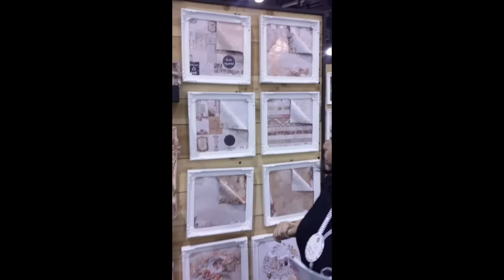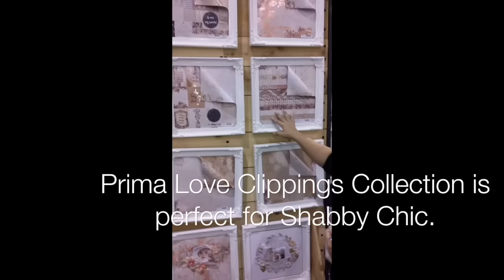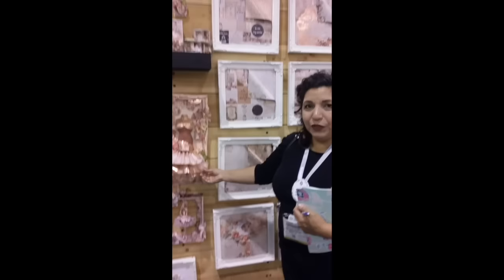Hi everybody! My name is Michelle. I'm from Prima Marketing and we're standing in front of our new Love Clippings Collection. It's beautiful! If you see, we have a lot of rose gold accents on each of the papers. It truly stands out! It has a vintage romance look to it.